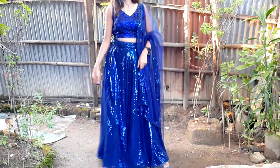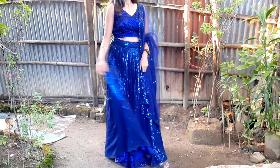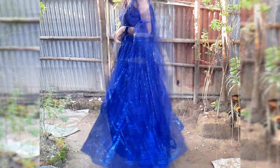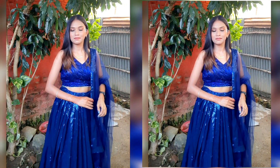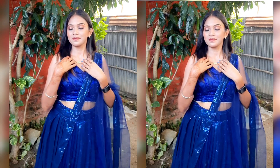This was the final look of the lehenga and it was looking stunning. The lehenga was very beautiful with the sequins giving it a very good shine. It was a very good outfit overall, and the blouse design was very suitable for this look. Let me know in the comments how you feel about this complete lehenga look.